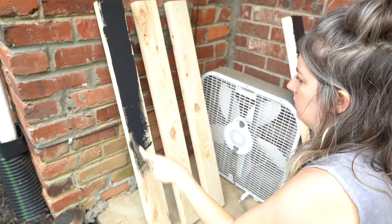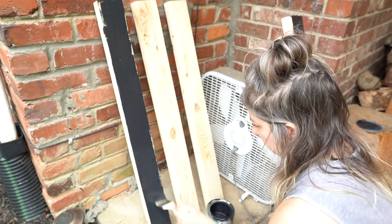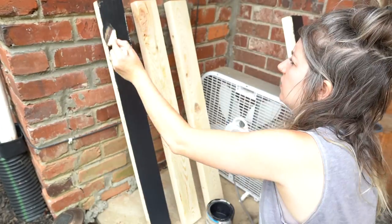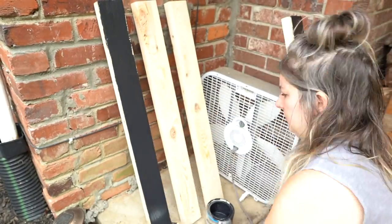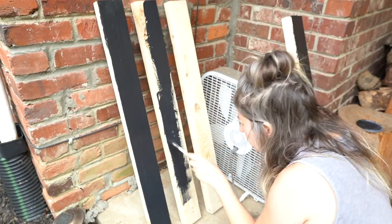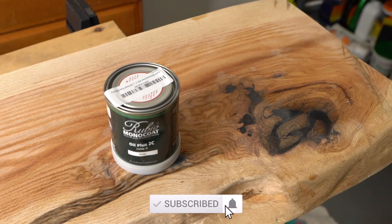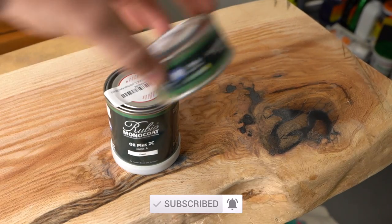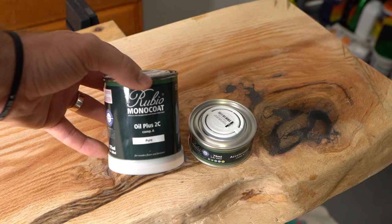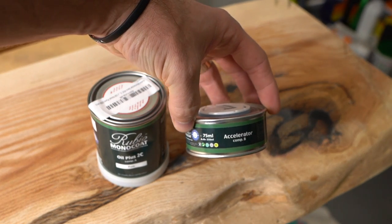After sanding, it's time to move on to painting the legs. We decided to paint them black — just a nice fresh coat, no stain. This is the same paint leftover from our slab wall video, so check that out if you haven't. We also did a little research on how to finish the live edge slab and found the Rubio Monocoat finish online, which comes with an activator as well. I'll put a link in the description box below if you're interested.